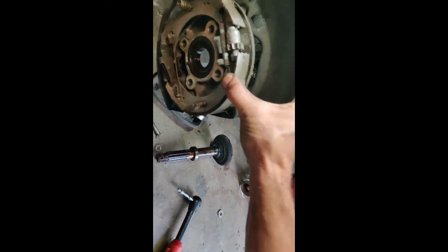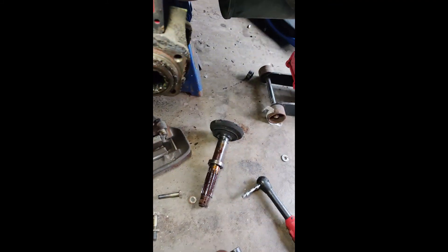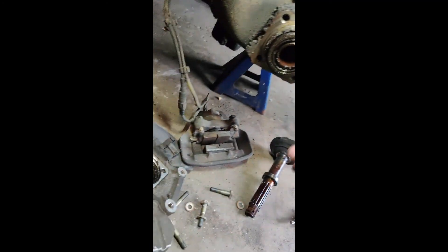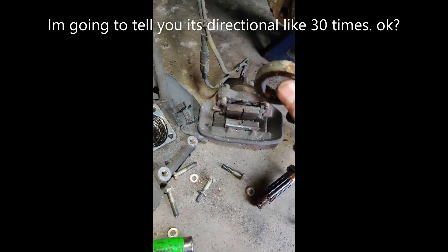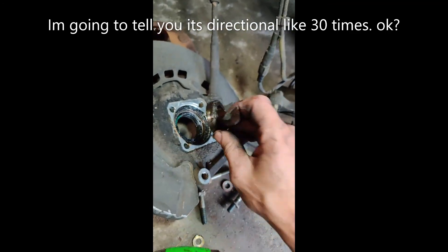Then this whole piece should come off. You have your front seal in here. There's another ring — that's the inner race of the bearing. And then you have your front spacer — it sits on that and it's directional. This side is flat, this side is not. It sits against that on the beveled side, with the flat side facing outwards.